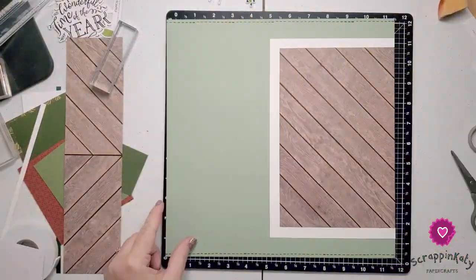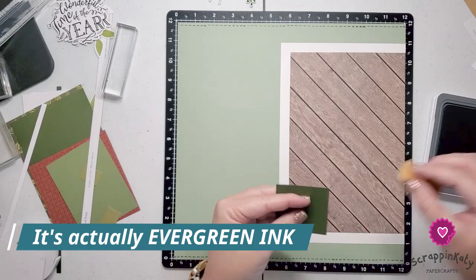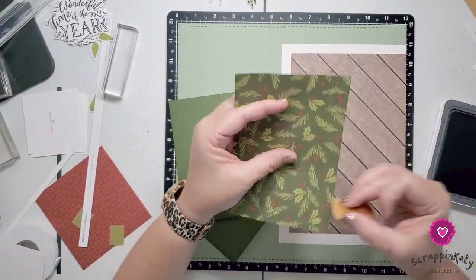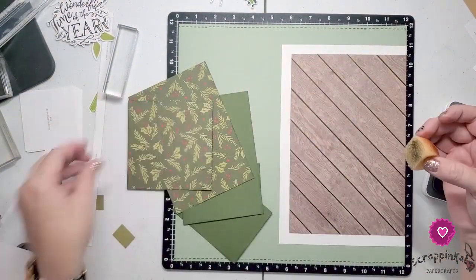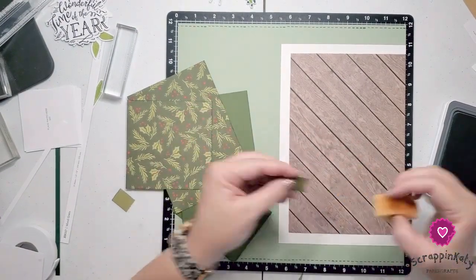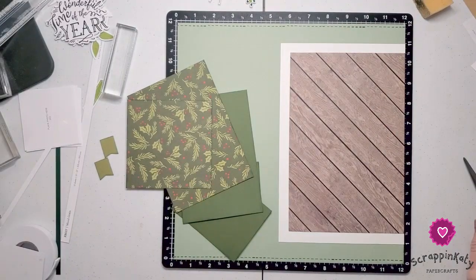So now we are going to start the photo mat process. I am going to be inking up most of these photo mats with New England Ivy ink. Now if you haven't heard already, New England Ivy ink is one of our oldest colors but it will be retiring, so I'll leave links down below to it if you are a fan. I'm going to dovetail these small little pieces and make sure I go ahead and sponge some of that ink on that little dovetail, and then I am going to start laying these down.